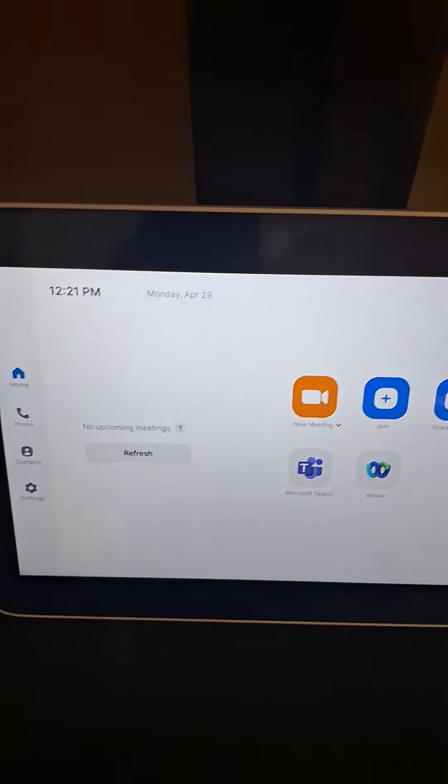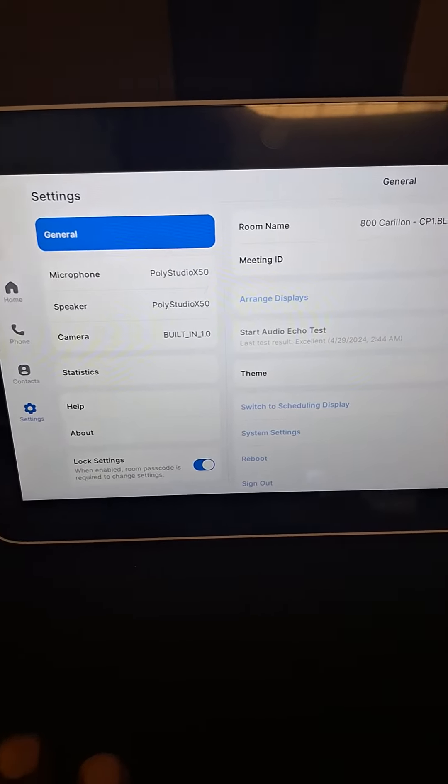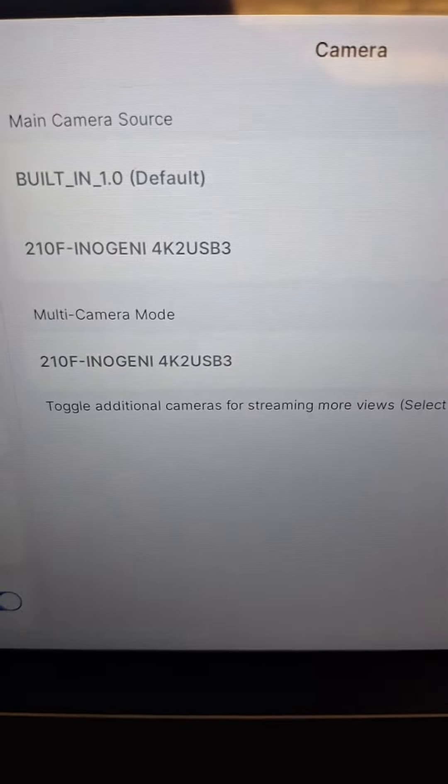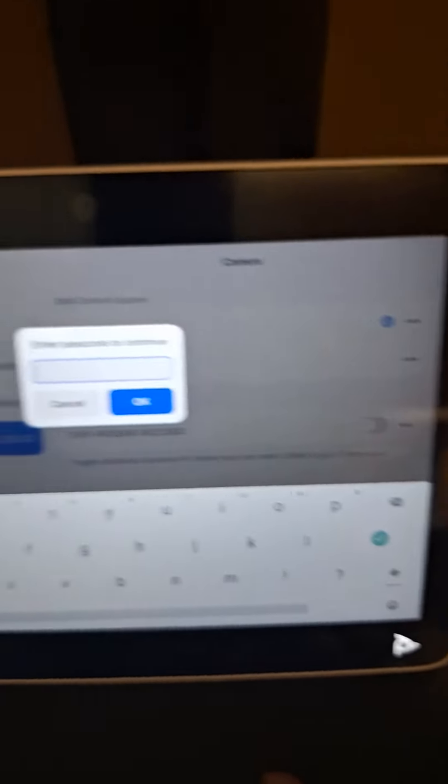We go into the touch panel, we go into the settings, we go into camera settings, and you type in multi-camera mode. Type in that, then you type in your password that you need.